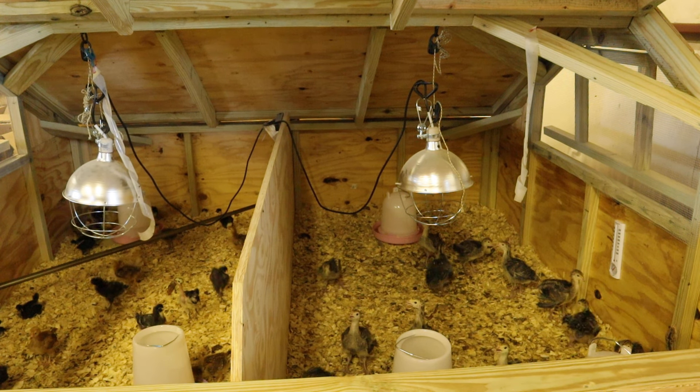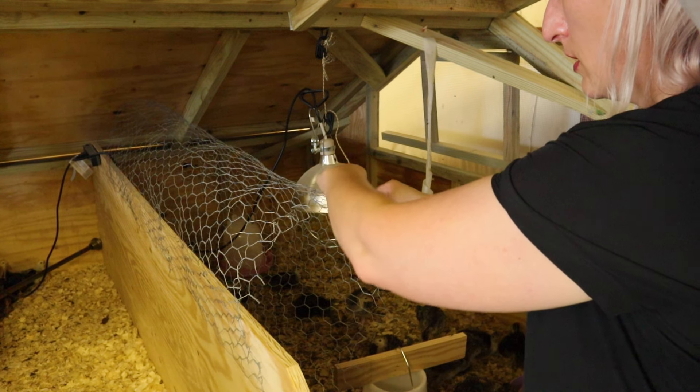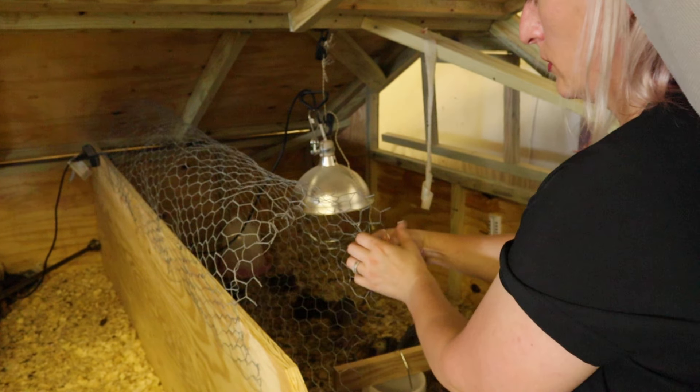We need to really look at the design of the brooder box. We're going to keep the brooder box we have — we love it — but we need to make some modifications. We modified it so we could have chickens on one side and turkeys on the other, which I love. We could have ducks, two different types of animals, but we need to raise that divider because they started jumping over. We also need to modify the floor with some type of trays for easy cleanup.